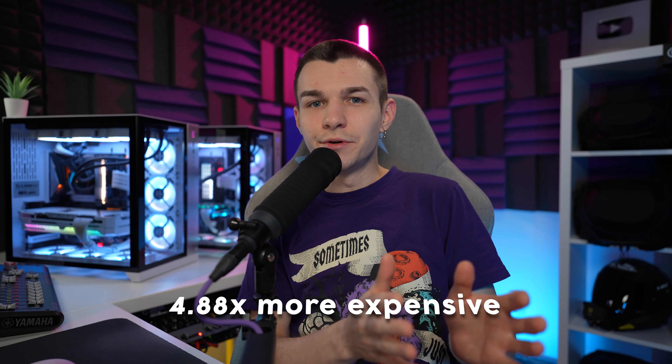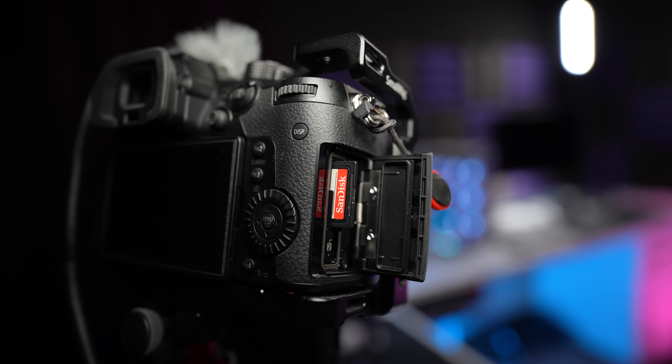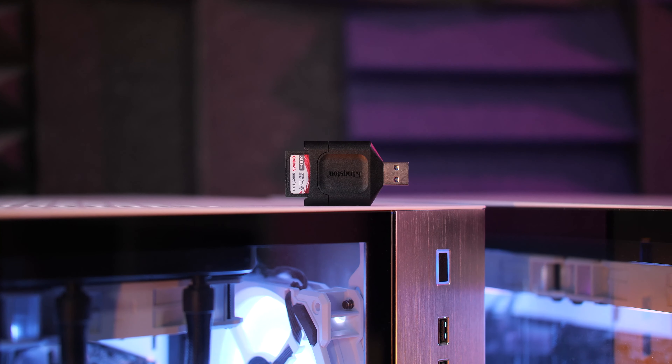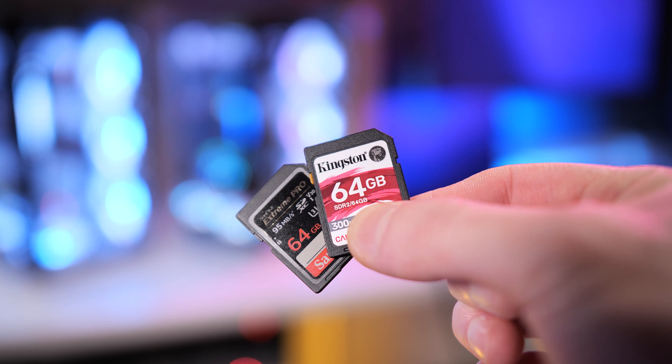The price wasn't double or triple, but it was way higher than the UHS-I version, which by the way is a budget-friendly option in my region. So I removed SanDisk from my filters on the online store. This store specializes in PC parts mostly, so they didn't have Sony, Angelbird, or any other brand well known in the camera industry — but they had Kingston, and those were almost half the price of the SanDisk ones.